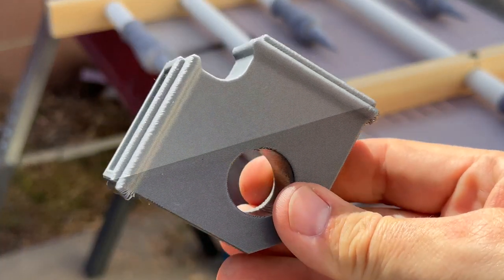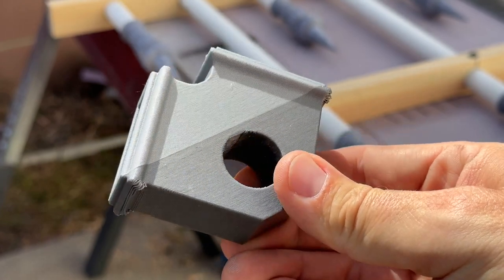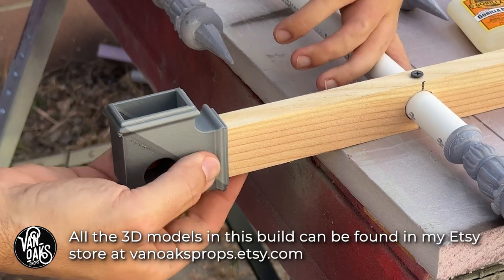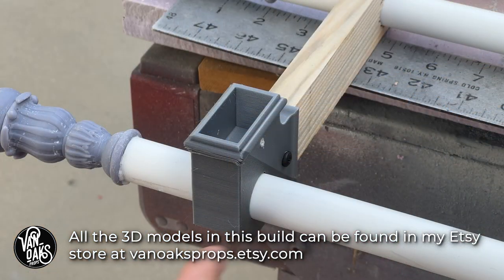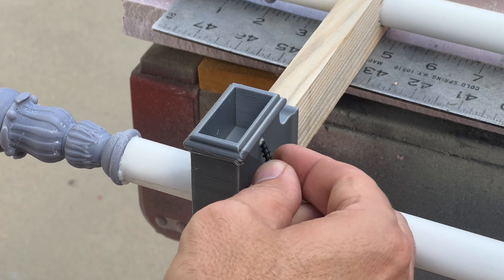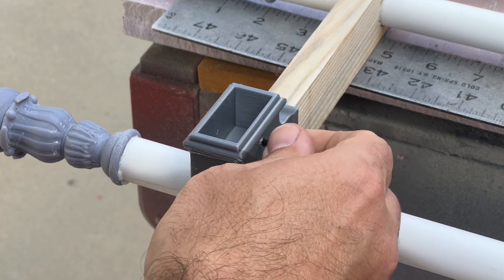Because I want this to pack flat for storage, I 3D modeled and printed these corner pieces. They'll be permanently attached to the front section and will be temporarily held in place with a small screw on the side pieces. That way, it can be stored flat against a wall and out of the way.